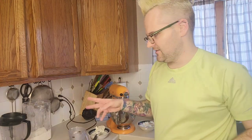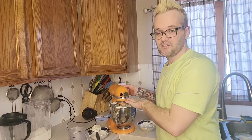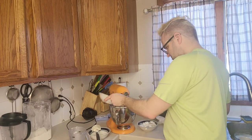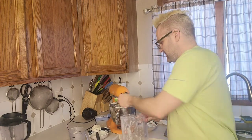I'm gonna let that come back together real quick before I add the eggs and the flour. Okay, that didn't take as long as I thought — because everything was room temperature. Everything's combined again and now I'm gonna go ahead and drop in two eggs and then three tablespoons of flour.